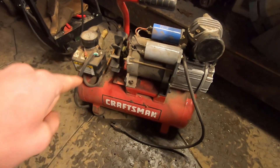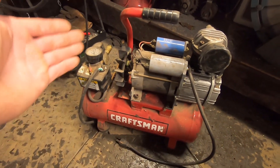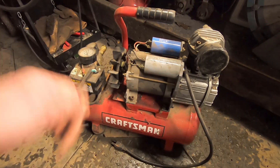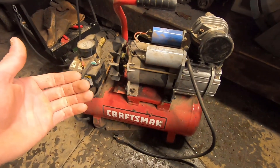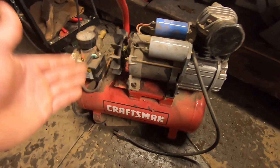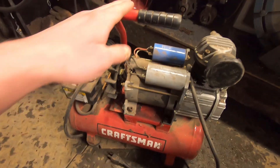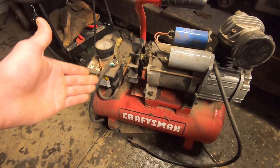Air compressors are a pretty valuable tool in most shops, and mine is no different. So as long as I can build one of these for cheaper than I can buy one, that's exactly what I'm going to do. This is a bit of a small side project, but I thought I would include you guys along the way in case any of you could find this information useful. These things aren't cheap — if you need an air compressor or would like one but can't afford to purchase one new, this might be a viable alternative.